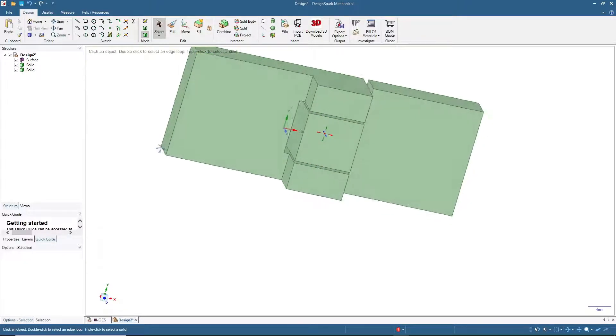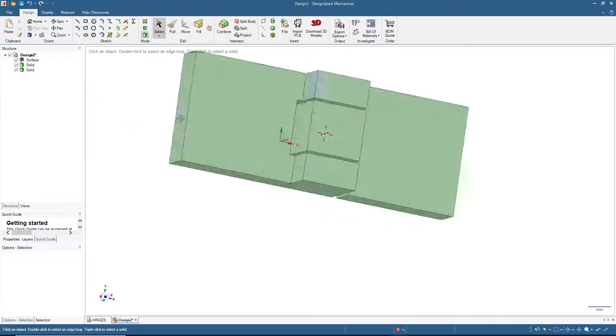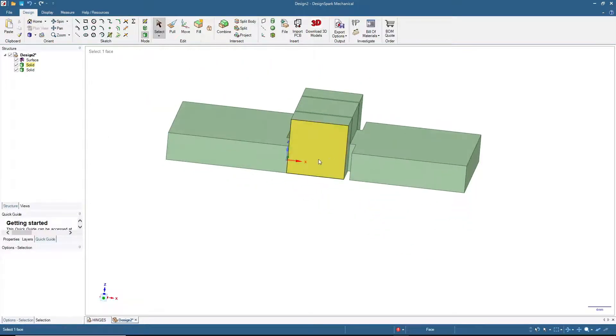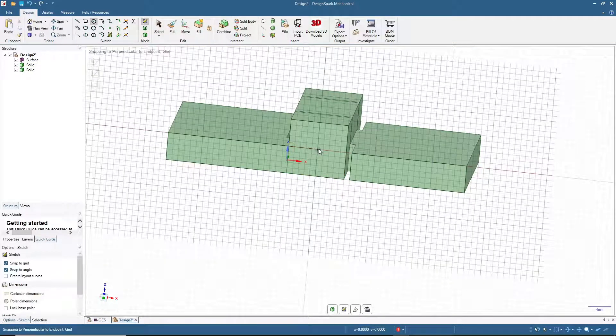As you can see this is already looking like a hinge. Next we will click here, then click Circle and make a circle with a diameter of 10 millimeters, then click 3D mode.